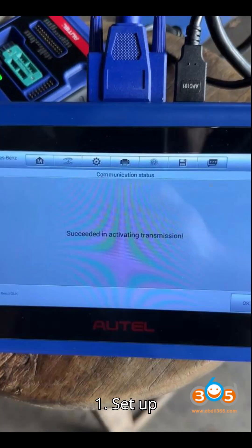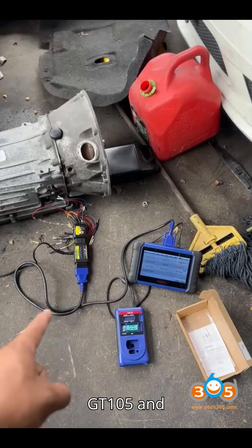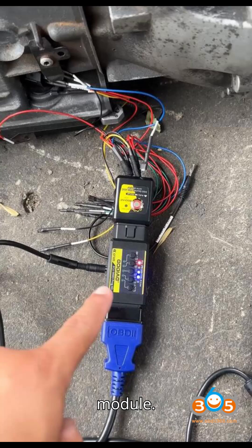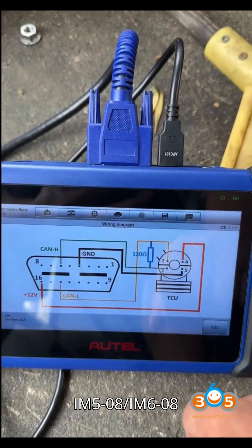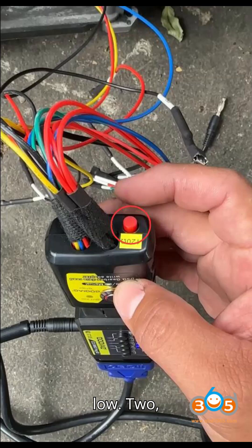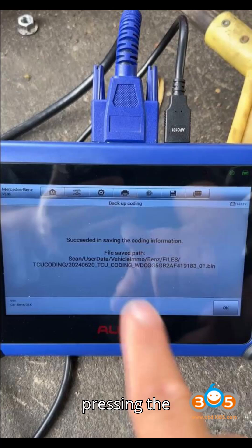Preparation: Set up connections using the Godiag GT 105 and GT 107 adapters for connecting the transmission module. Connect power using alligator clips to a jump pack. Follow the wiring diagram in the Auto IM 508/IM 608 software to connect power, ground, CAN high, and CAN low. For termination, activate the 120-ohm resistor on the GT 107 by pressing the built-in button.